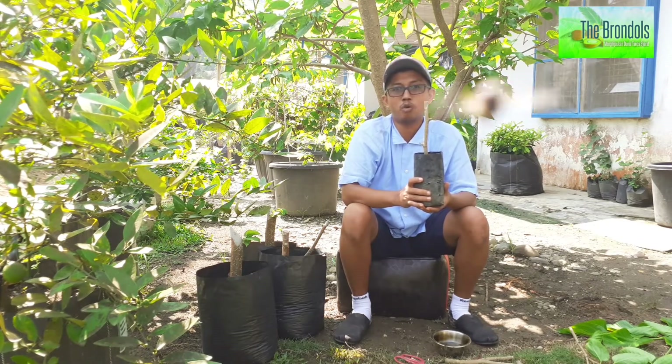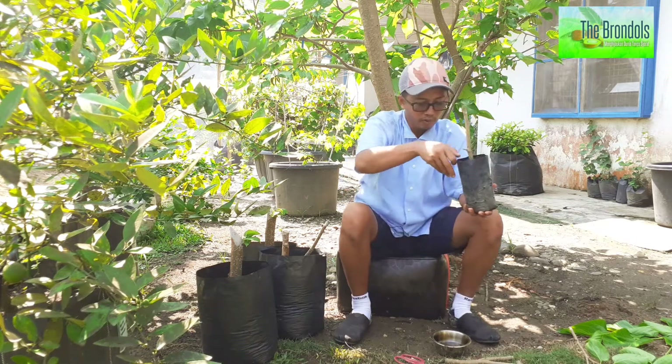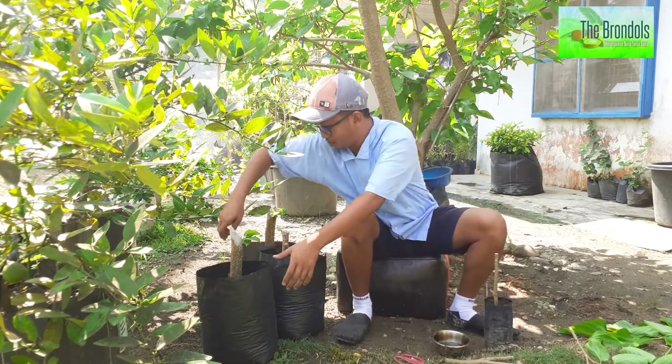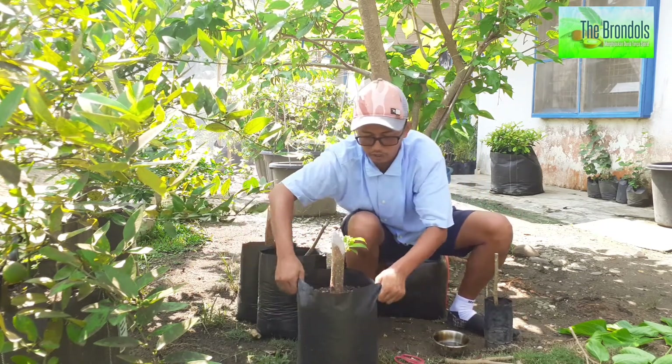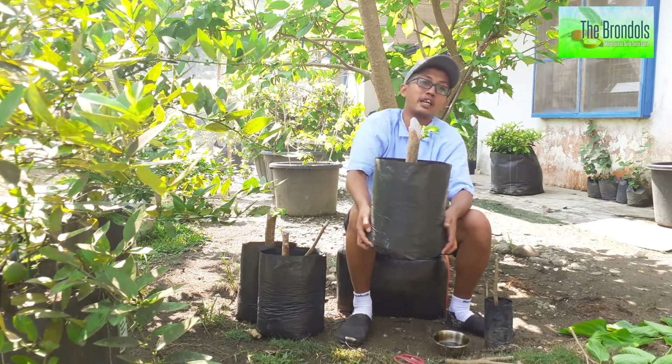Jadi memang butuh waktu banyak, sekitar sebulan sampai satu setengah bulan untuk membuktikan bahwa batang yang kita setek itu tumbuh atau tidak. Jadi nanti setelah tumbuh, seperti ini contohnya, menggunakan polybag yang besar. Ini sudah tumbuh, tinggal tunggu agak besar dikit, baru kita pindahkan ke lapangan tanamnya.